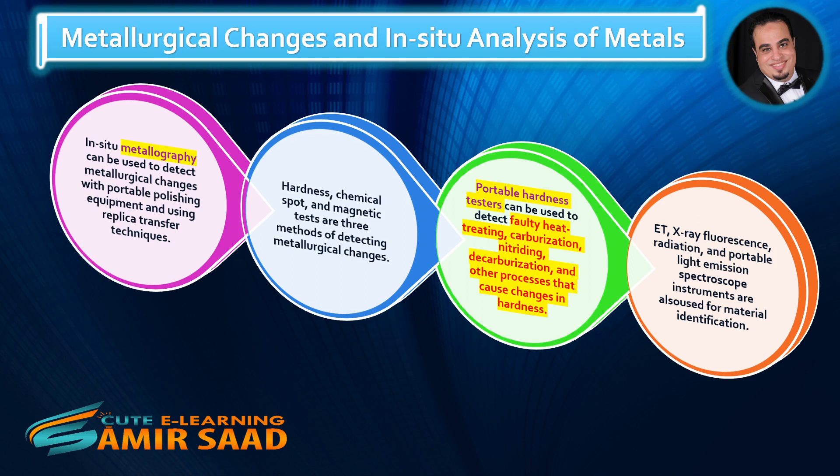Portable hardness testers can be used to detect faulty heat treating, carburization, nitriding, decarburization, and other processes that cause changes in hardness. ET, X-ray fluorescence, radiation, and portable light emission spectroscope instruments are also used for material identification.